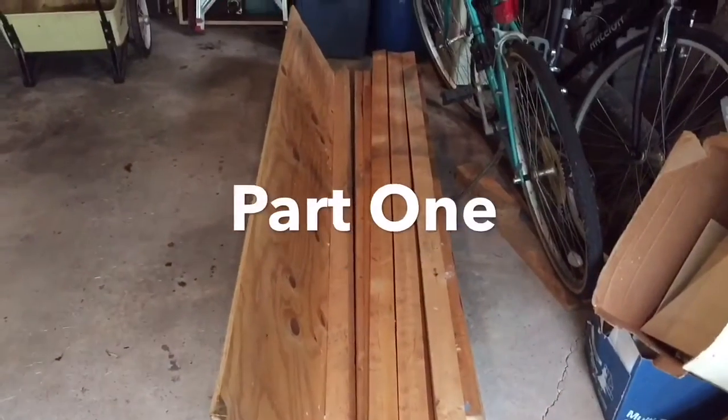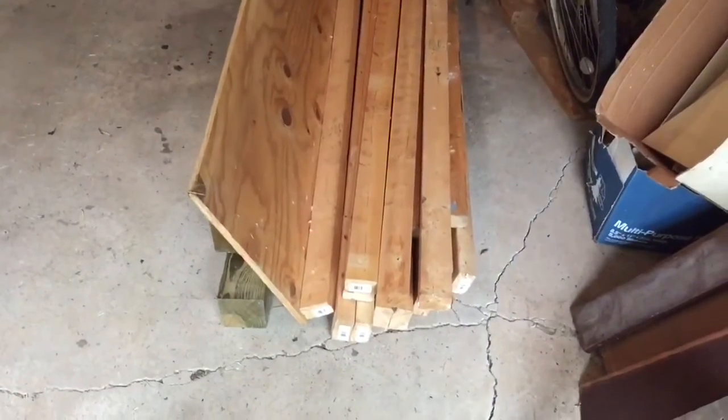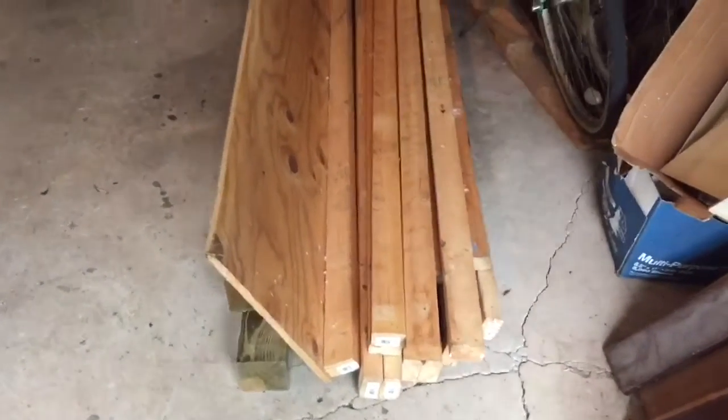About a month ago I spotted this lumber just sitting on a curb ready to be thrown out. They had been shelves in somebody's garage but they no longer wanted them, so I just put it on top of my car and drove away with it. This is wonderful three-quarter inch plywood, construction grade.